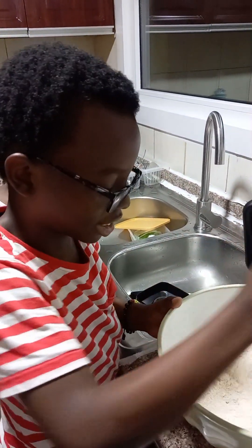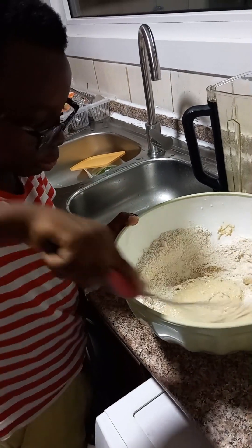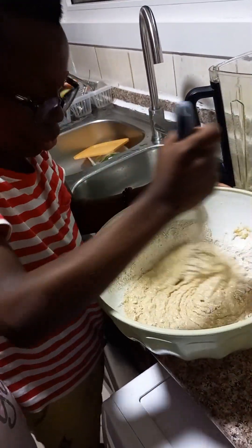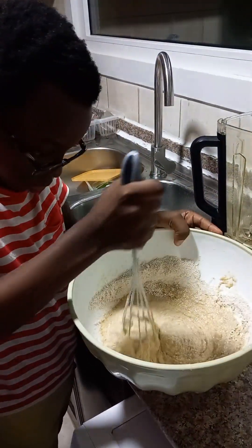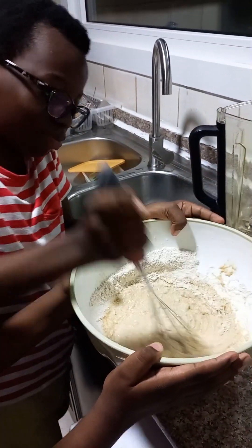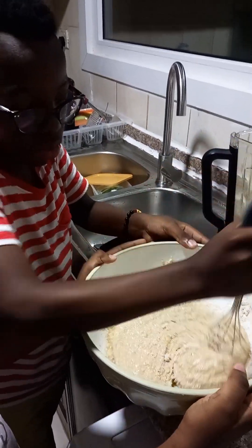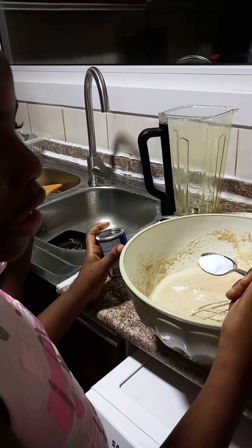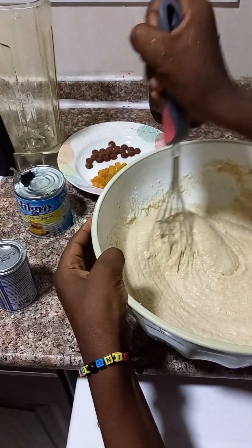Now we have to mix again — make sure we get all of it inside. Continue the tiring mixing process; this time it's a bit harder because it's acting immediately. It kind of looks like pudding of some sort and soon it will become a cake. We decided not to use normal flour and use oat flour instead because it is a lot more healthier. Now it's time for the baking soda, or bicarbonate of soda — pour it all in.